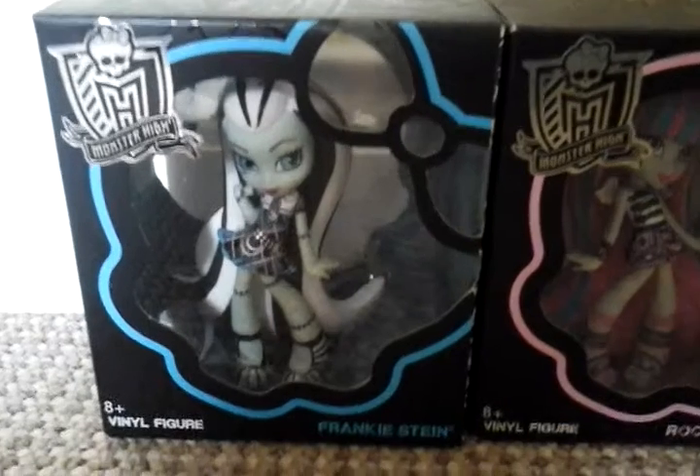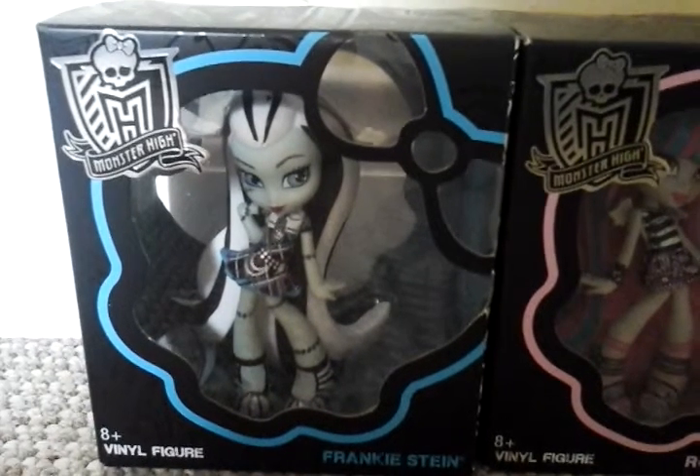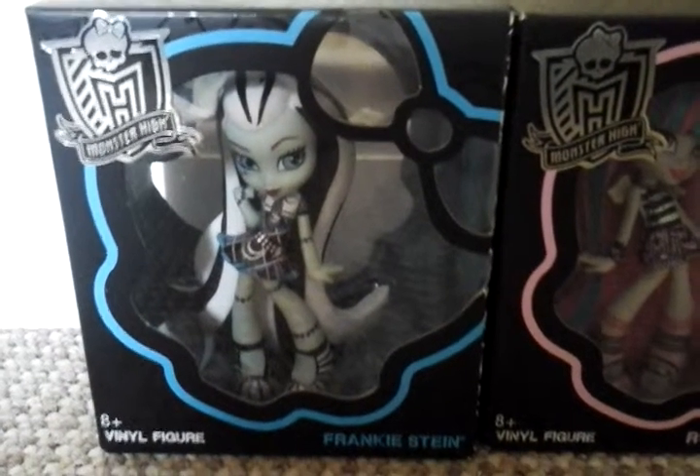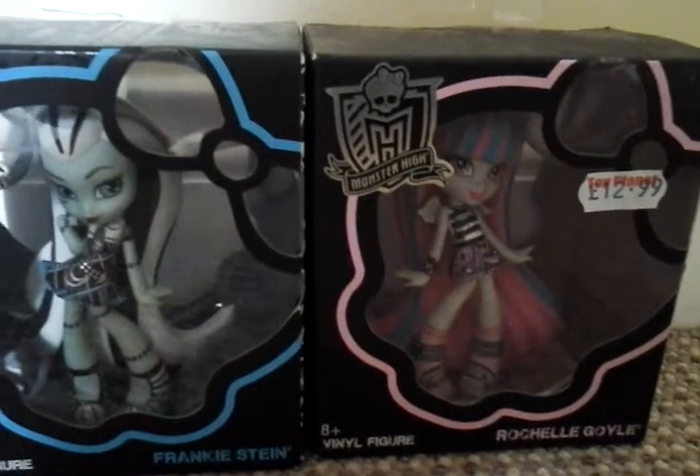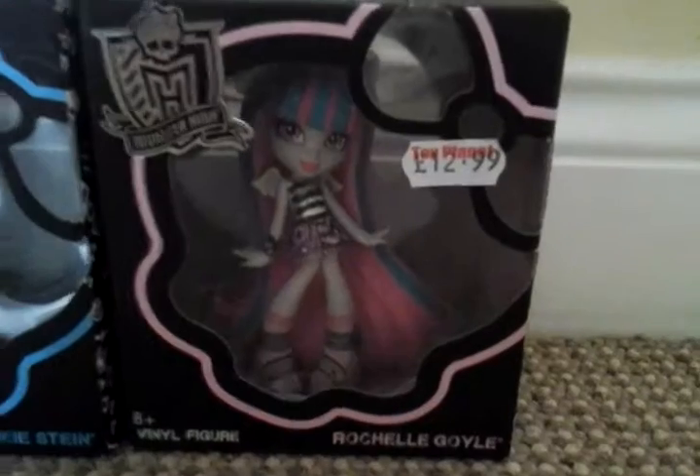Here's the front of the packaging. Frankie's has got a skull on the front where you can see her, and it is blue to match Frankie's colours. And Rochelle has the same but with a pink outline skull, to match her colours.